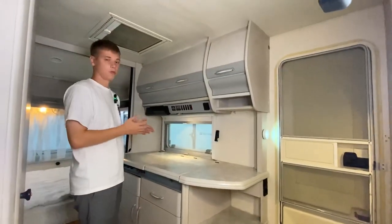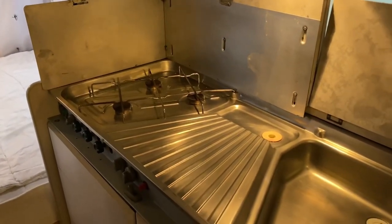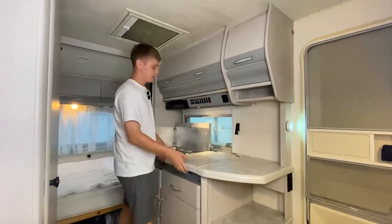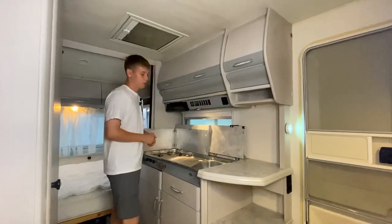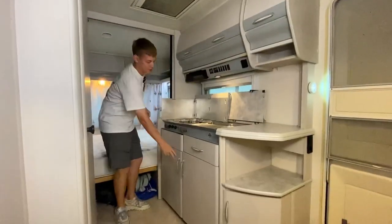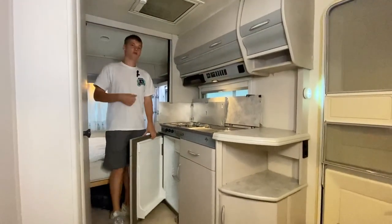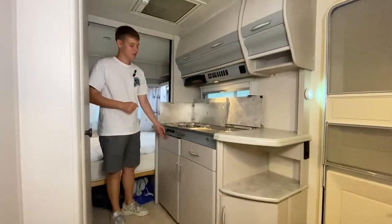В центральной части каравана находится кухонный блок: плита с тремя газовыми конфорками и металлической защитой деревянных элементов от брызг жира. Справа от плиты — раковина для мытья посуды, справа от раковины — дополнительная рабочая поверхность. Под плитой холодильник Electrolux на 80 литров, работает от сети 220 В, от газа, а от 12 вольт поддерживает набранную температуру — при условии розетки 13 пин на автомобиле.